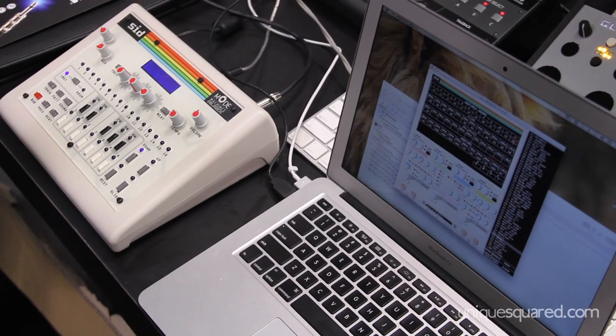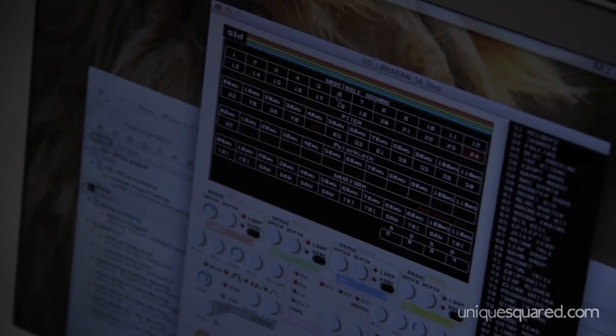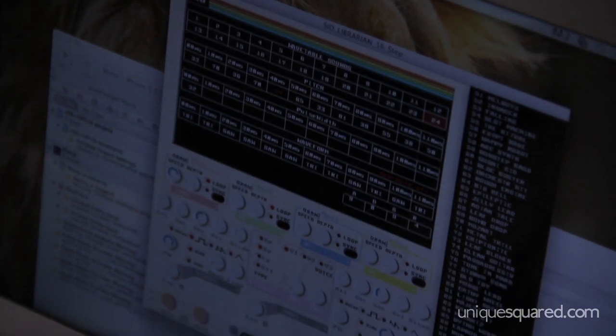Very chiptune-y sounding, step by step, in 10 millisecond increments. You can change the pitch and that's how you get all the rising and falling sounds.